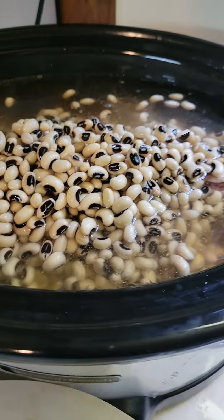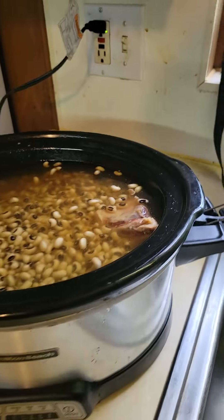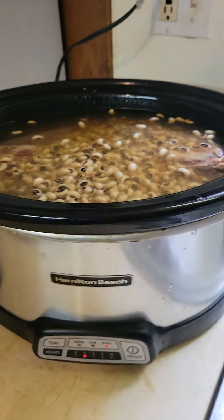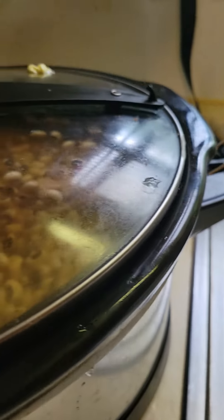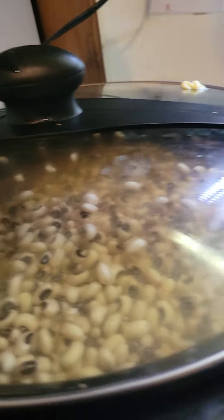I'm going to add them to my neck bones and stuff like that, turn it on, and put my lid on it. It's a nice easy way to do crock pot oxtails and beans instead of doing it the traditional way, especially if you don't have time — put your lid on it and just call it a day.